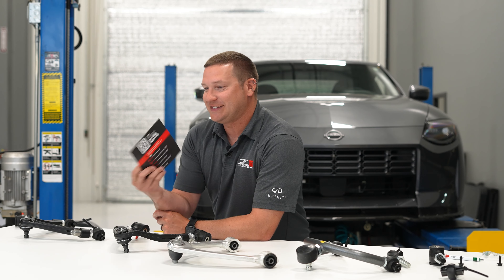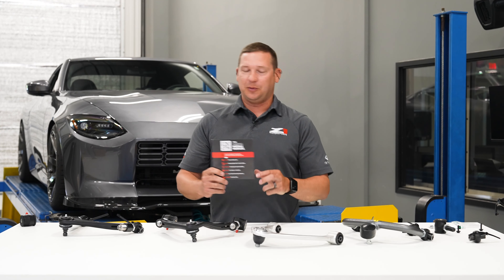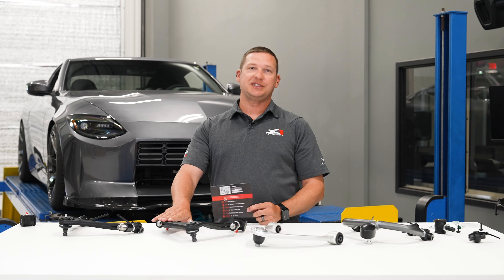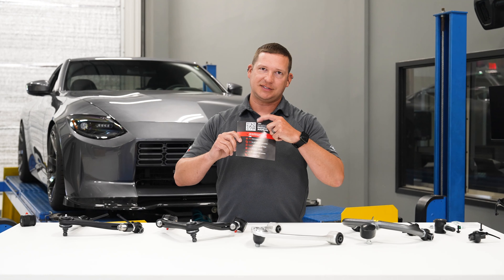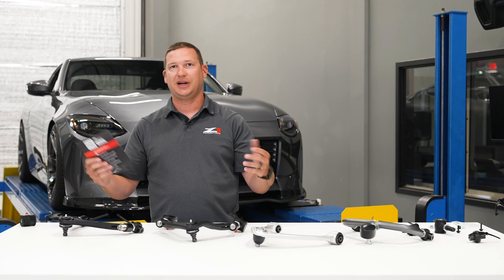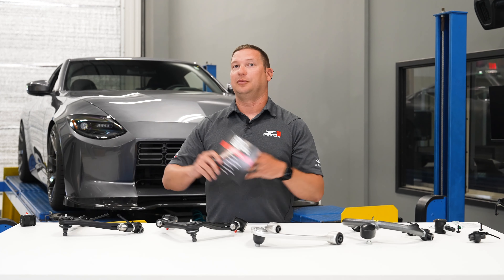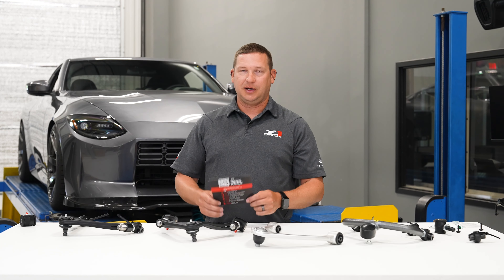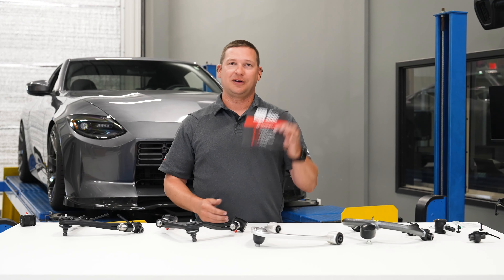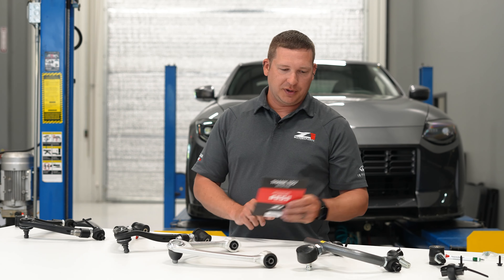You'll also probably see one of these things in your package — it's a nice little thank you from our guys, and it's a link to our digital install guides. We've been working hard to digitize much of our tech related to installs through the years, and we now host all those on every product listing. Just scan this QR code and log in, and you'll land directly at the page that has just your guides — specific to what you've bought. We keep them updated, so if there's a newer version that's come out, it'll be hosted on the listing.